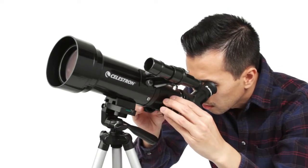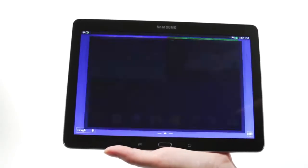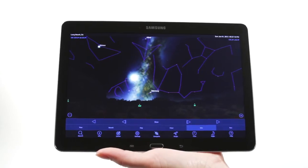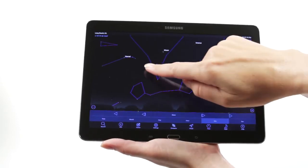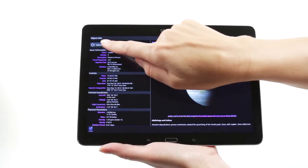Simply turn the knobs to bring your subjects into sharp focus. When you're out under the stars, use Celestron's free SkyPortal mobile app for iOS and Android to locate objects in the night sky. As you observe, listen to SkyPortal's audio descriptions for the most popular objects. Happy Stargazing!